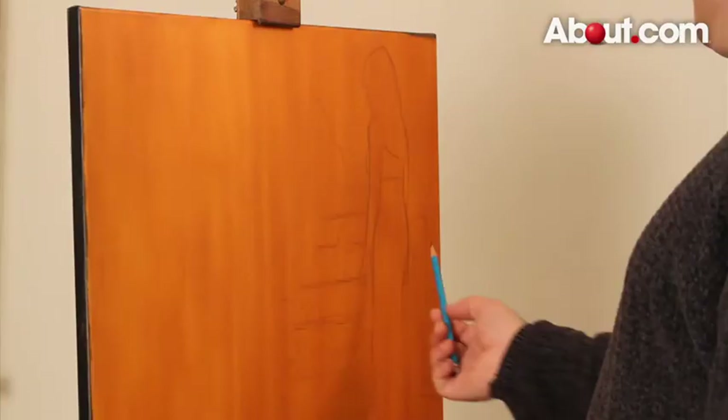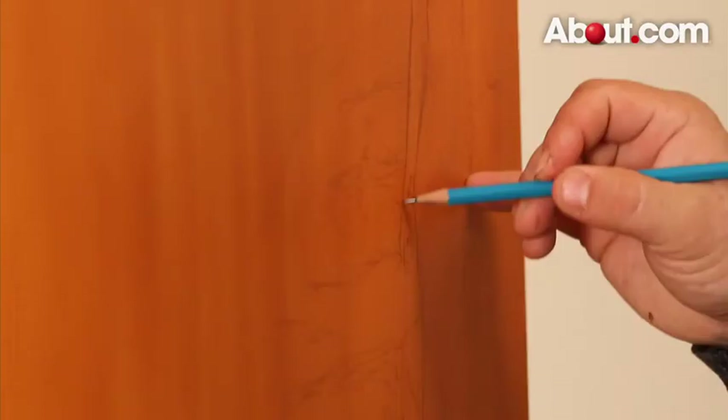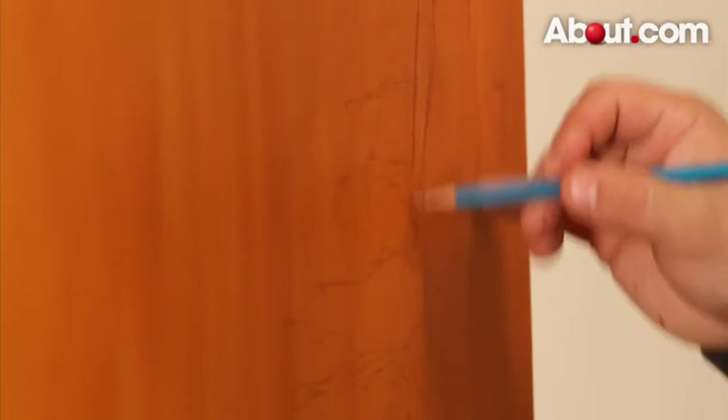Sketching is very much like making notes on your canvas. Some artists will do very thorough detailed sketches. If you like, you can simply use a sketch as a general indication of your overall composition. It depends on your style and creative process.